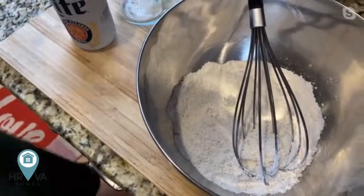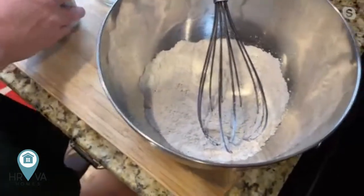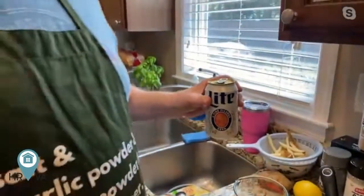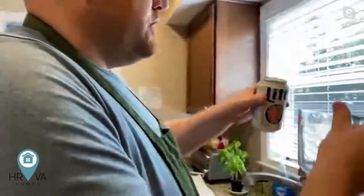Beer is definitely going to help with flavor, but what we're really looking for is that carbonation — it's going to give us that crispy texture on the batter. So if you want to use a sparkling water, you're more than welcome to. You're going to cook the alcohol off anyway. If you just don't want to use beer, use a sparkling water — we still need that carbonation to give us that nice crispy, fluffy batter. Keeping it cold is very important too — I actually put this in the freezer for about 30 minutes before.